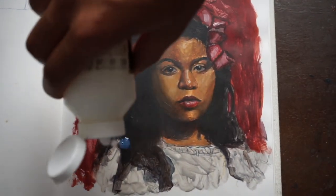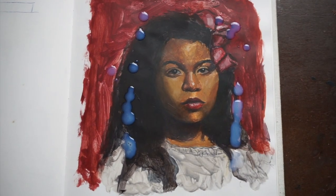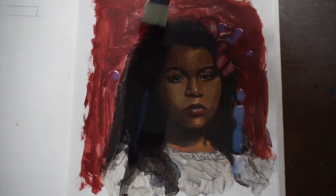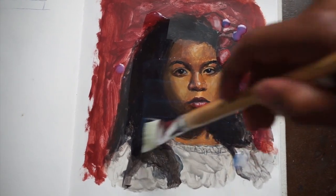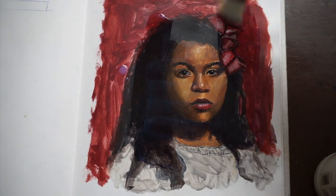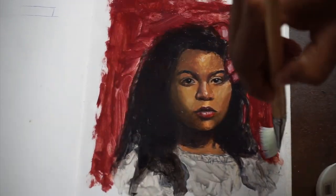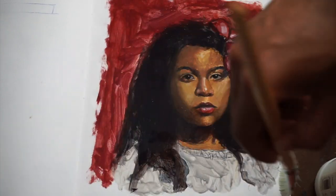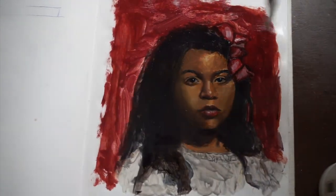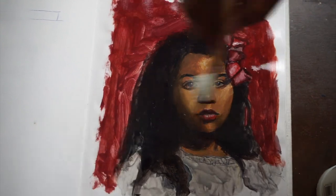We're also going to do this one here — let's see how this turns out. Let me hold this page down. That looks pretty consistent all the way across. Now we just give it about 10 to 15 minutes to dry. It'll probably take 24 hours to fully dry, but in 10 to 15 minutes I should be able to turn the page.